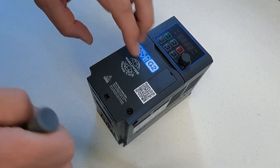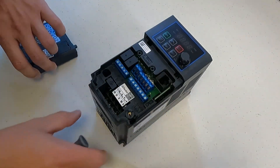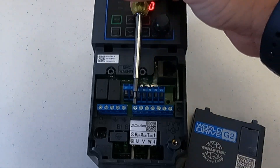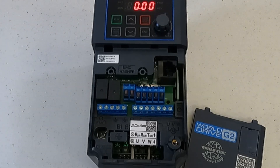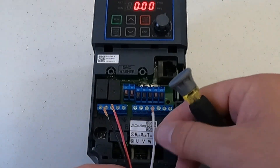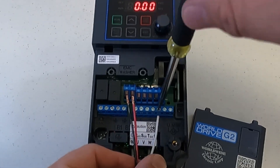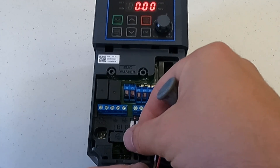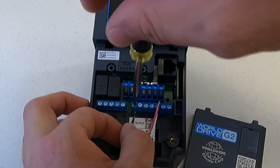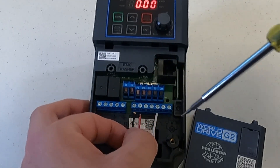To take the cover off, loosen the cover screw and then you can remove the cover. We will be using terminals VR, V1, and CM. For a 3-wire setup, we will be landing our 0 volt wire on CM, our 10 volt out on VR, and our reference back to the drive into V1.